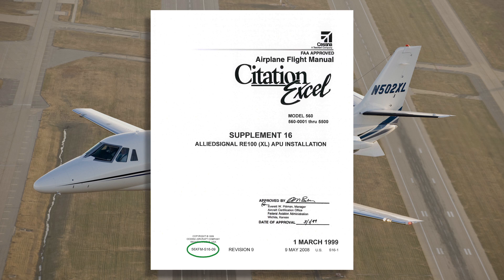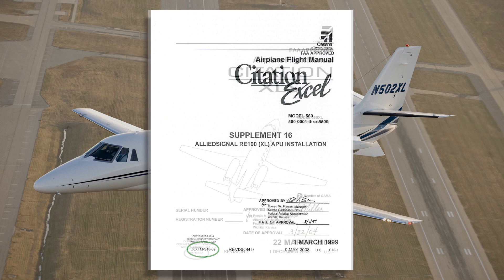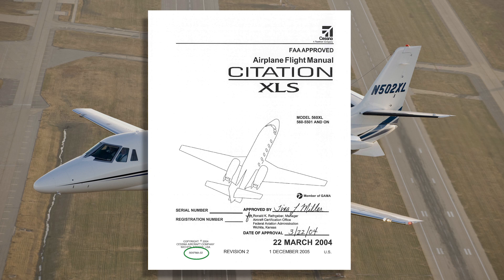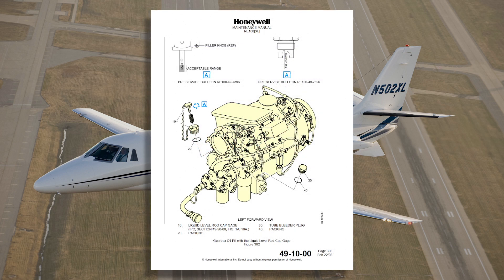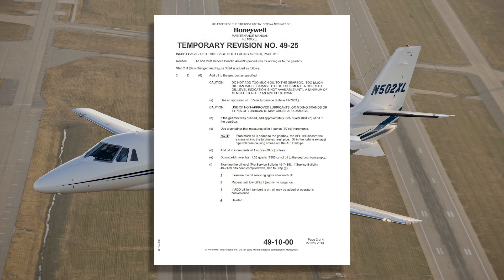Refer to the Model 560XL AFM supplement 16 for aircraft 5001 through 5500, Model 560XL AFM 56XFMA for aircraft 5501 through 6000, and AFM 56XFMB for aircraft 6001 and on. Refer to the Honeywell RE100XL component maintenance manual, ATA chapter 49-10-00, as well as Honeywell temporary revision 49-25 for specific servicing instructions.